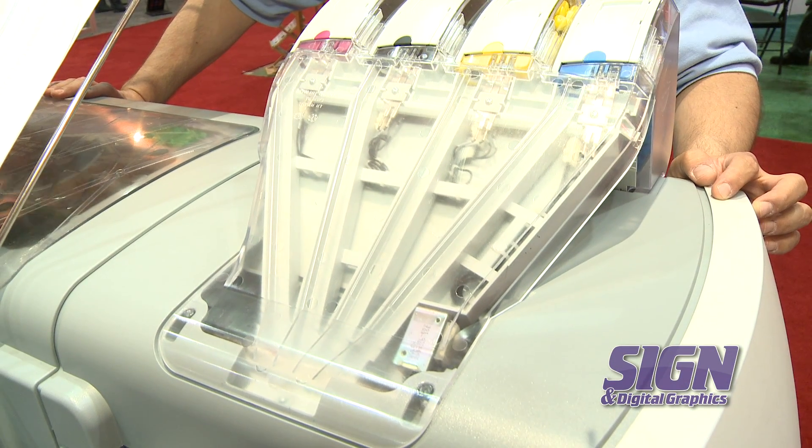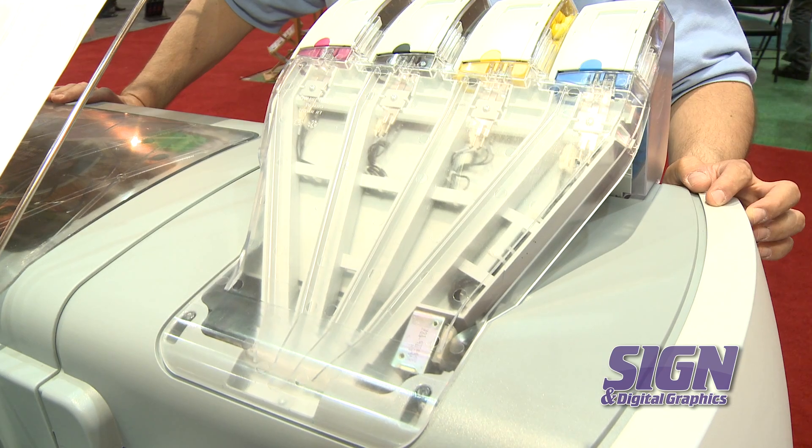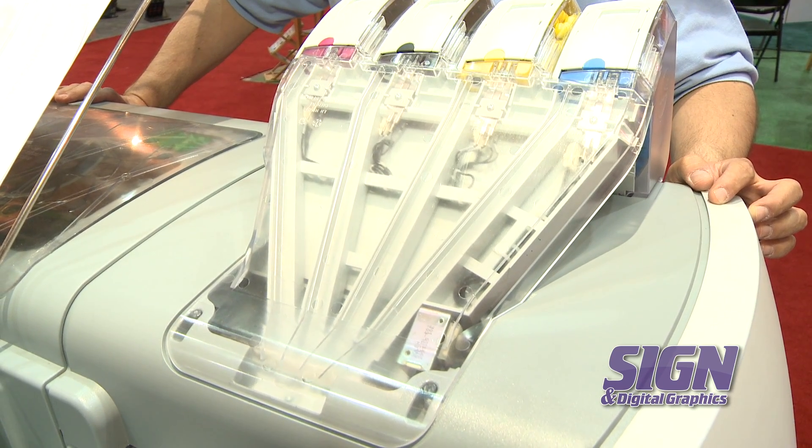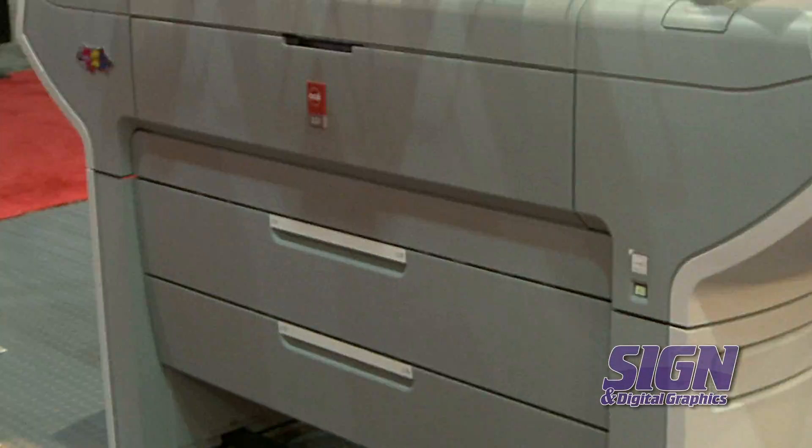The system is based on toner pearls — unique and patented — which drop into the system, melt to a gel, are delivered onto the paper, and by the time the print exits the back it's completely dry.